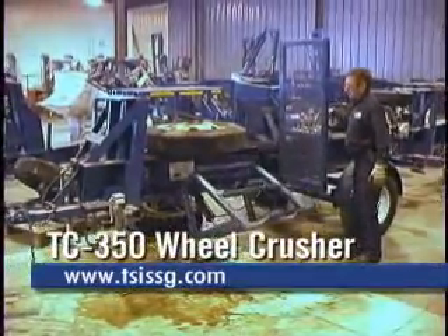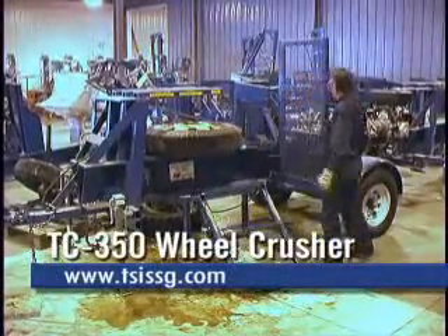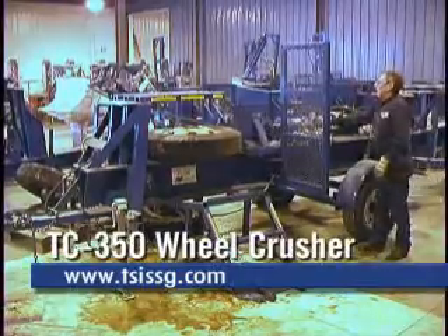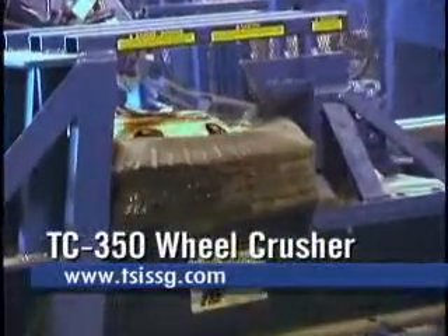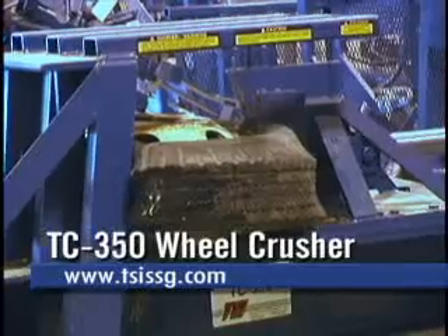Powered by a standard Briggs & Stratton 18 horsepower V-twin gas engine with electric start, or the optional Kubota diesel engine, the TC350 is fully towable for mobility with electric brakes, a standard feature. The TC350 also includes a light package for nighttime towing.